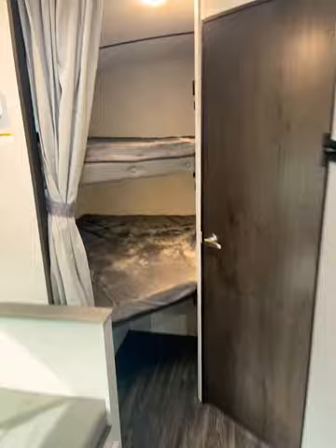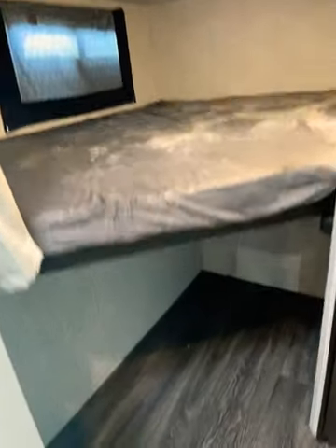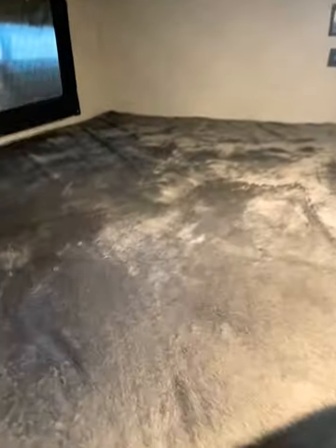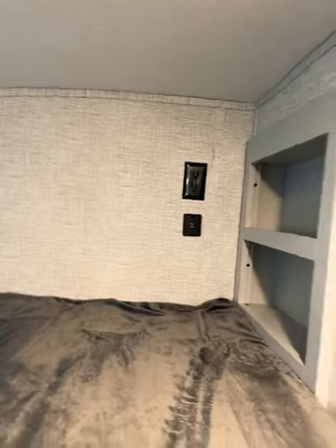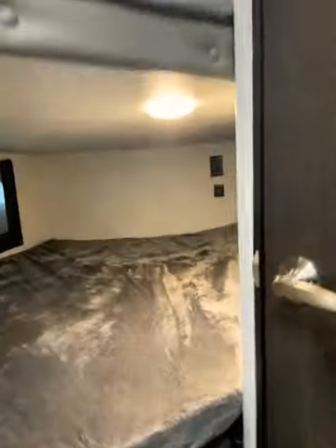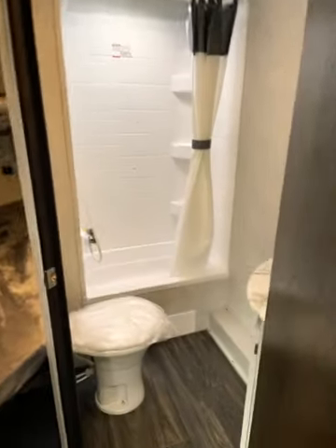Moving to the very rear, we have your double over double bunks in this nice secluded corner. You have some open space for storage, and you can open that up further by lifting the bed. Each bunk has a private nook with power — both 110 outlets and USBs. Both bunks are also lit, giving each occupant individual lighting options.